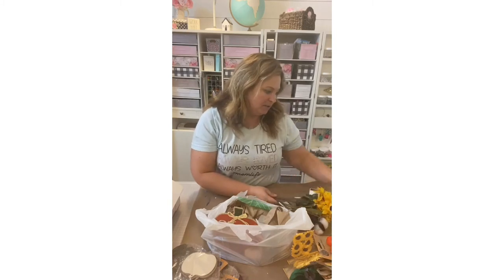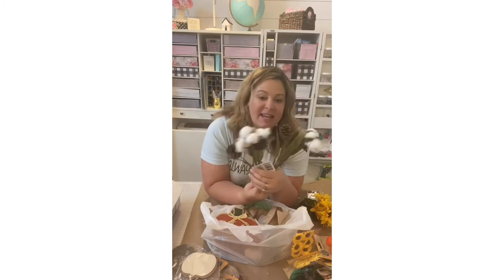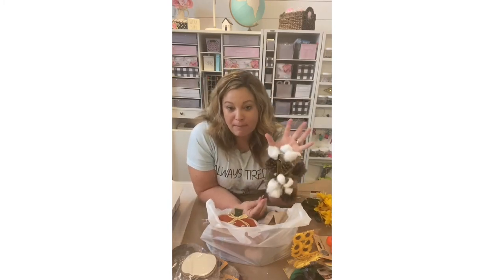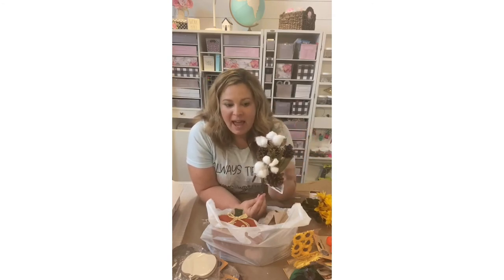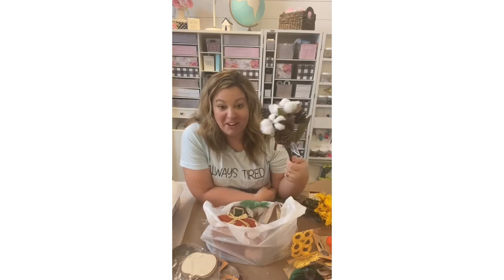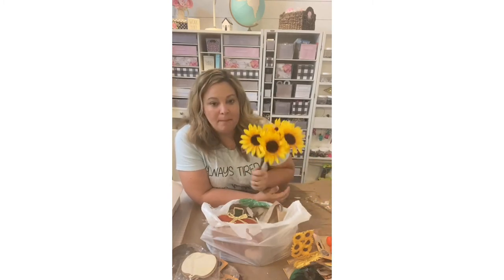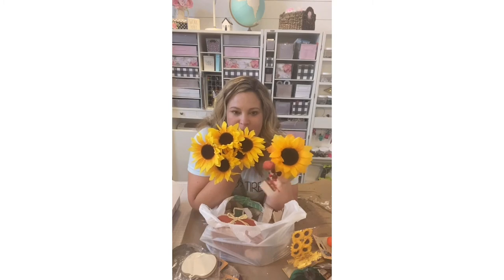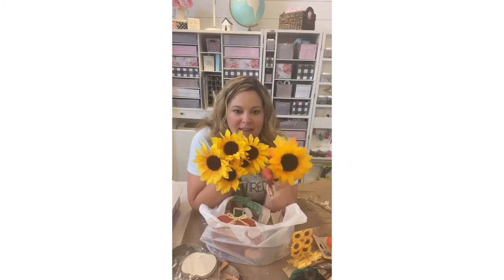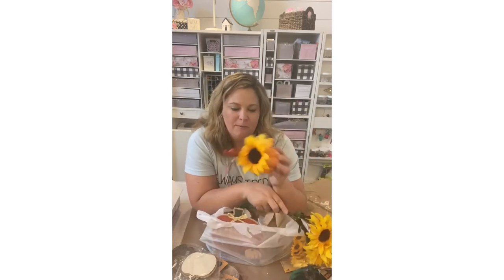I popped over to the floral section and picked up some cotton stem bouquets to use alongside higher-end floral stems from bigger craft stores like Hobby Lobby and Michaels, using Dollar Tree stems as filler so it's not as expensive but still beautiful. I also picked up one bundle of sunflowers. Comparing them to the sunflower from the pumpkin topper — the topper one is bigger, more predominant, and slightly better quality. I probably should have picked up a few more of those.